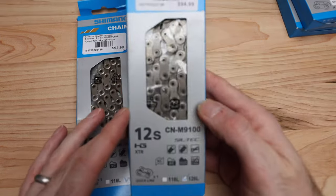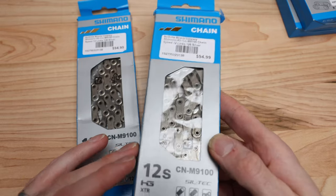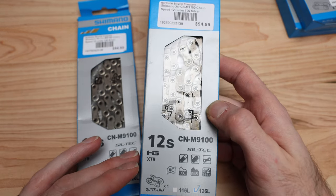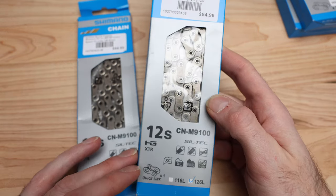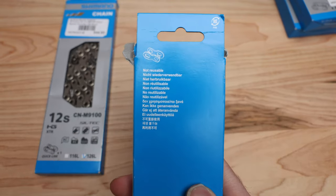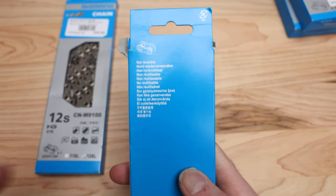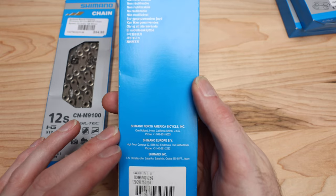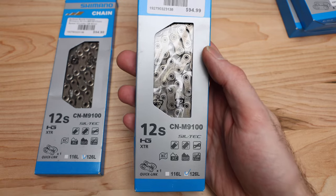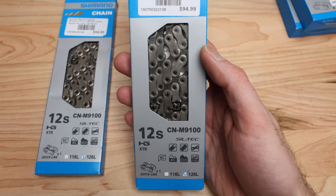So this is the CN-M9100, and I know Shimano's stuff can be a little confusing — the 9100 is actually their XTR slash 12-speed Dura-Ace chain. I was kind of surprised that they didn't actually come out and call it the M9200 to go in line with the rest of the Dura-Ace stuff.